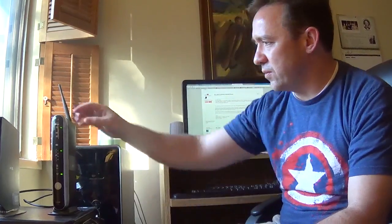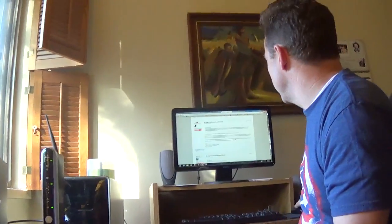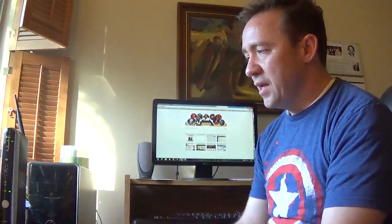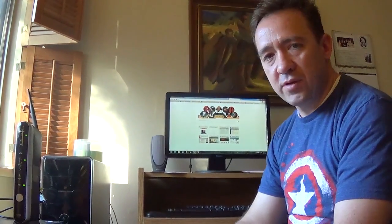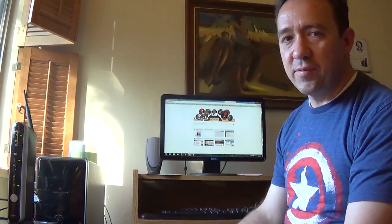There are other great videos that show you how to hook up the Verizon router - Verizon has one even. But what I want to show you is what they don't tell you in their steps. So first, before you unhook this, you want to go to your computer and type in the IP address to access that router. Most people probably don't know the IP address off the top of their head. We did a little search and found it.